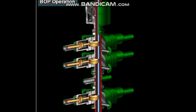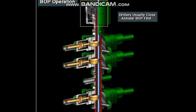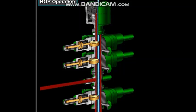When the well takes a kick and the BOPs are open, well fluids force mud to flow up the wellbore and into the BOP stack. When the driller closes the annular BOP, flow stops. Usually, drillers close the annular BOP first. The closed annular BOP diverts the flow to the choke line, which goes to the choke manifold. The driller can open a valve on the choke line and safely circulate the kick out of the well through the choke manifold.